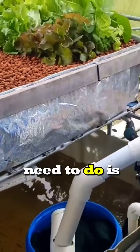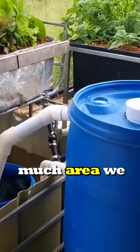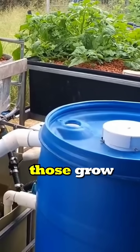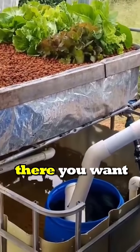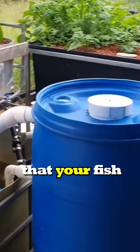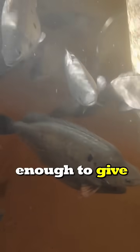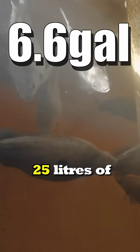So what we need to do is work out how much area we can dedicate to a grow bed, and then how much volume those grow beds will be. From there, you want to make sure that your fish tank is at least large enough to give every fish you have in there 25 litres of water.